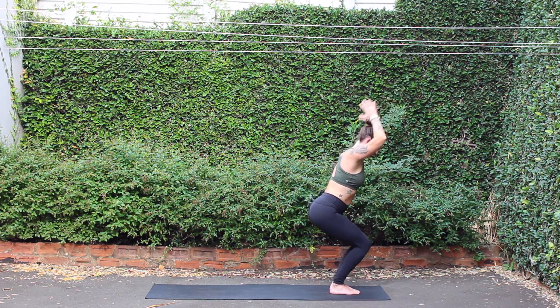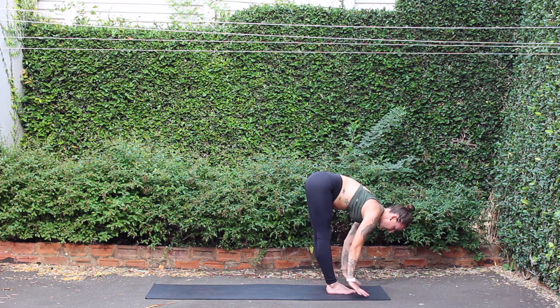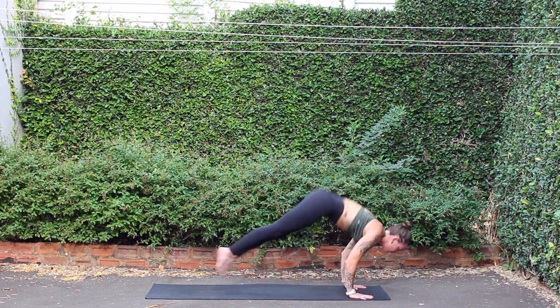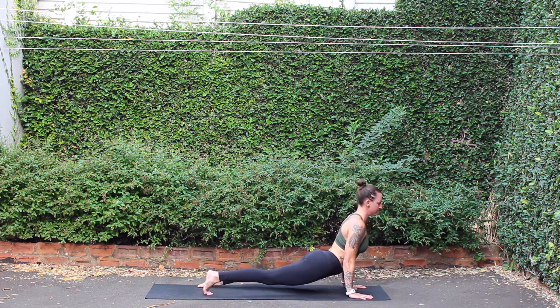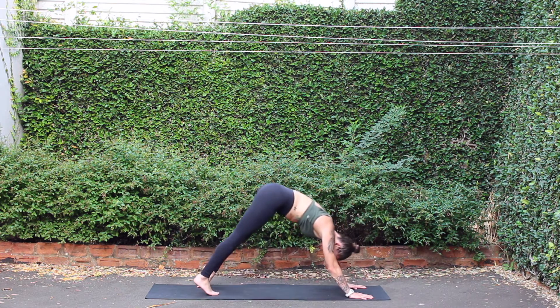Forward fold, breath out. Inhale, halfway lift. Hands to mat, exhale, chaturanga. Breath in, upward facing dog. Breath out, down dog.